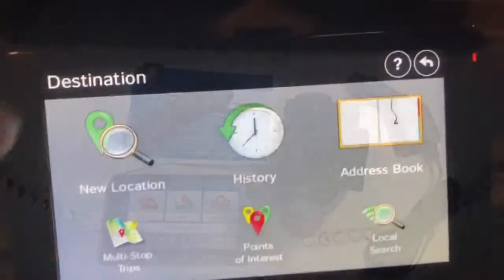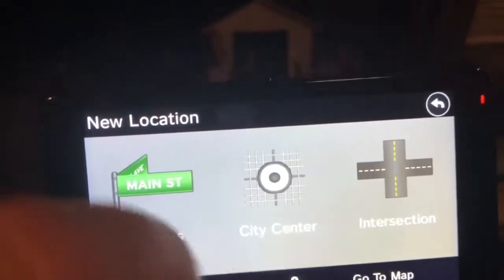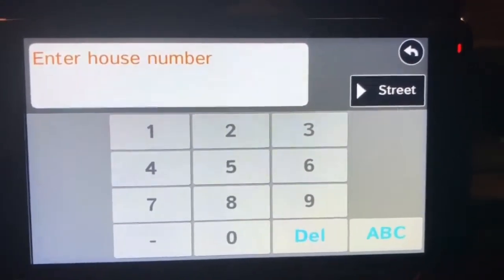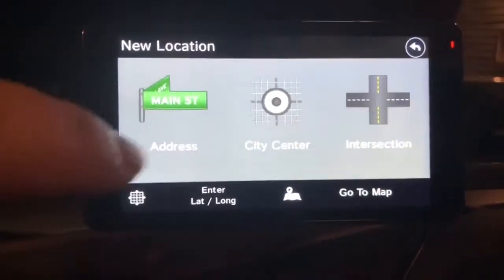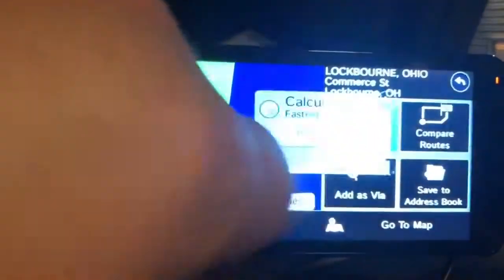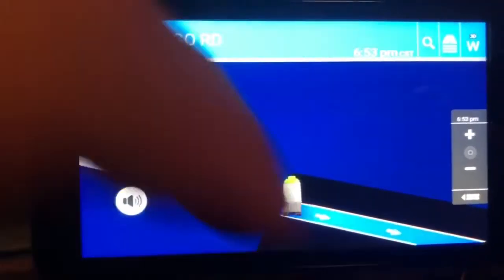If you want to go to a new location you just hit 'New Location.' If you need a city center or intersection address, you hit 'Address,' type it in, and it'll ask for the house number and things like that — typical Rand McNally. For city center, we'll do Lockbourne, Ohio. Hit 'Begin Route,' it calculates the highlighted route, and there you go.